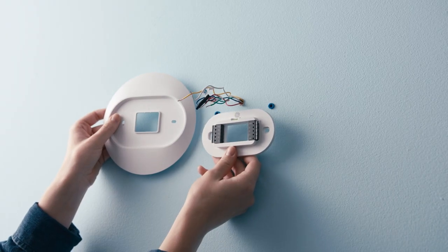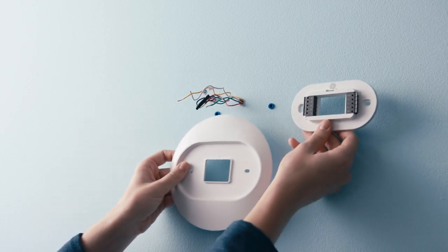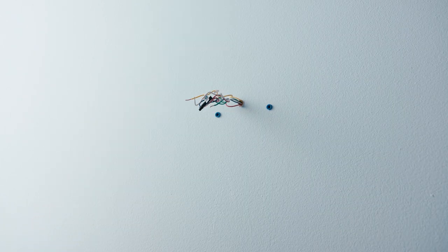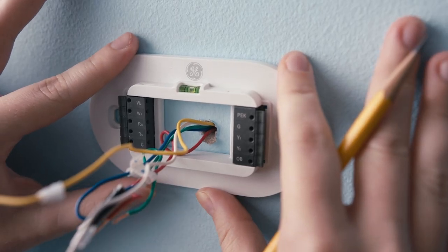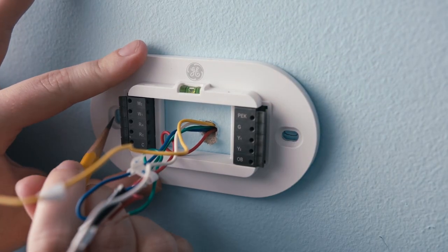Step 2: Decide if you need to use the provided trim plate. If you decide not to use the trim plate, simply place the backplate against the wall, make sure it's level using the built-in level, and mark both holes with your pencil.